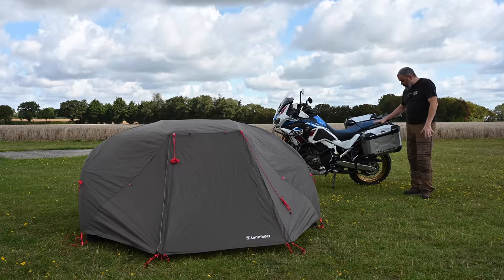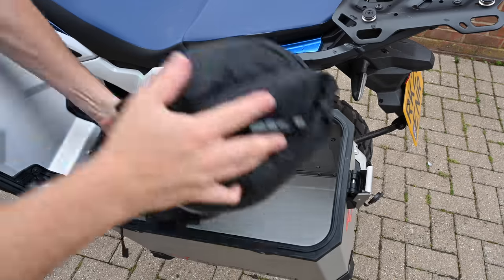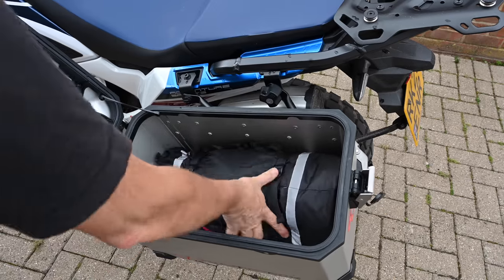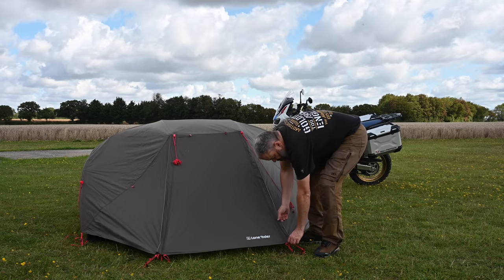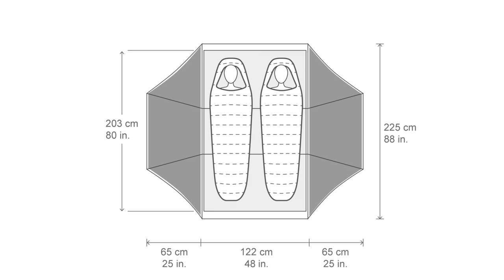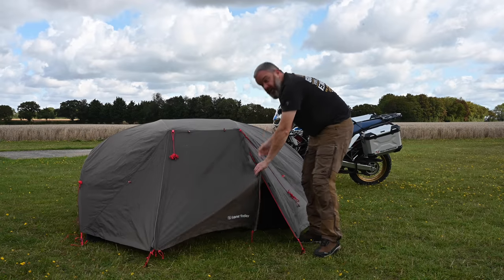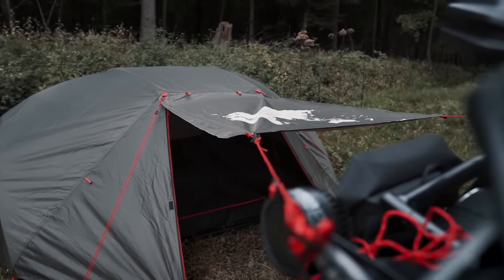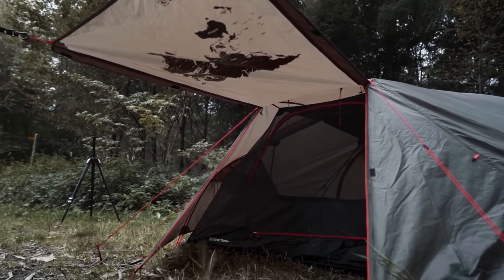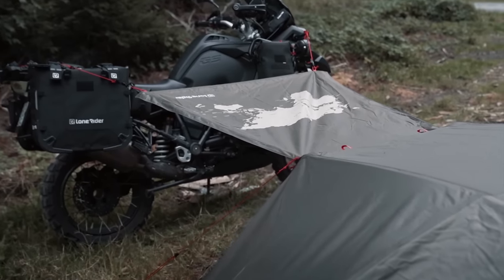When it's folded up in its bag it does fit inside this side case, but as you can see it's a pretty decent size. Despite being relatively low, there's plenty of room inside. You have a flap door on either side, both of which can be rolled up, and they can also be attached to your bike with the awning attachment that comes in the kit.